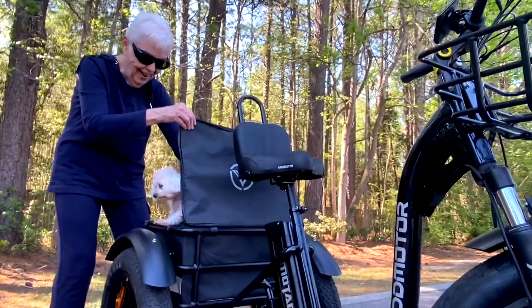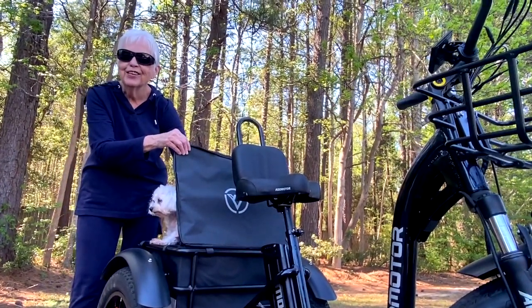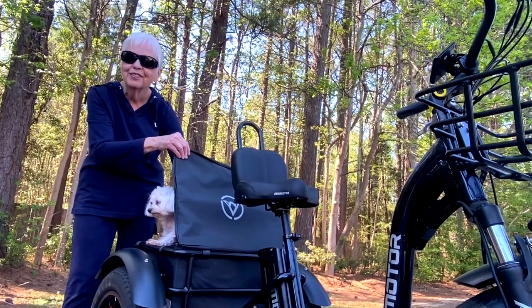So we got the three-wheeler for her. At 77, we found a bike solution so mom can enjoy bike riding again and feel safe. It's a trike — but not just any trike. It's an e-bike trike.